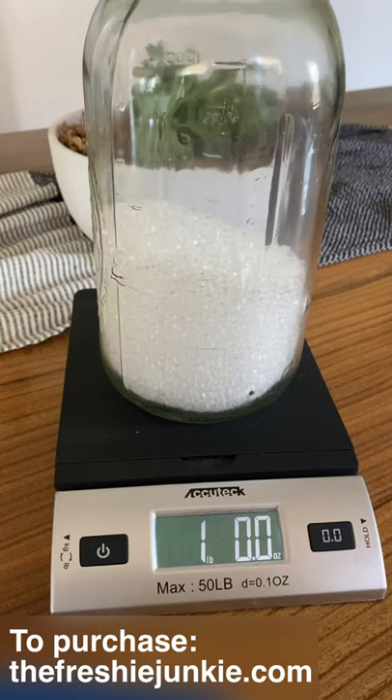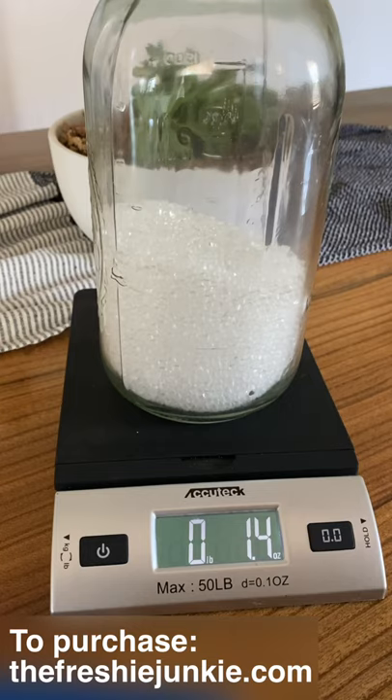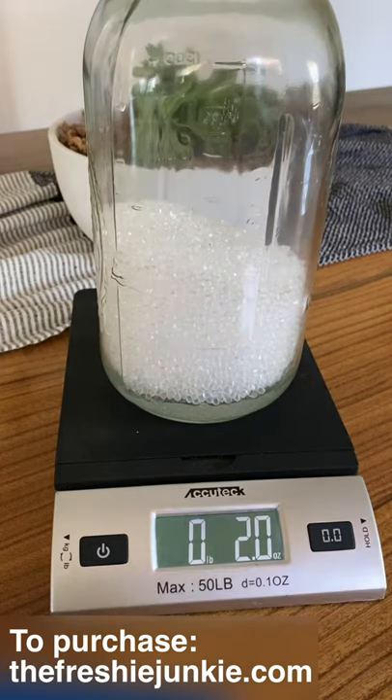What I recommend at this point is to go ahead and clear out your scale. This way you don't have to try to do the math — you can just watch for exactly 2 ounces. So let's get to pouring. We've got one pound of aroma beads and 2 ounces of oil.